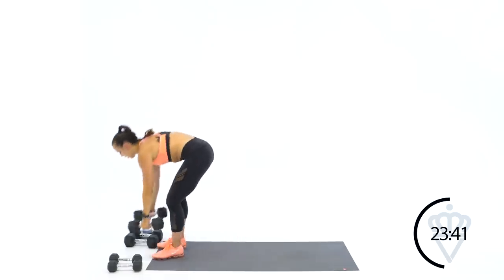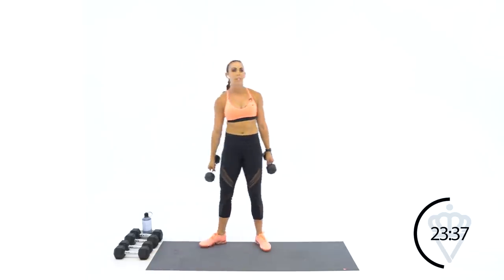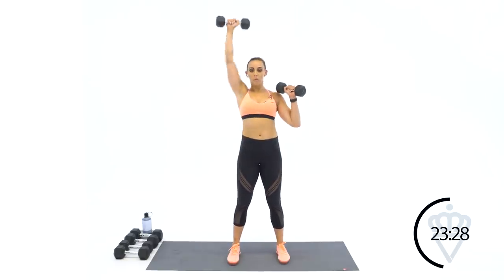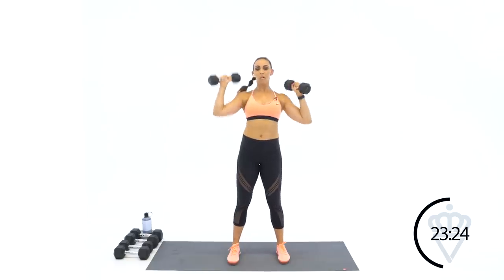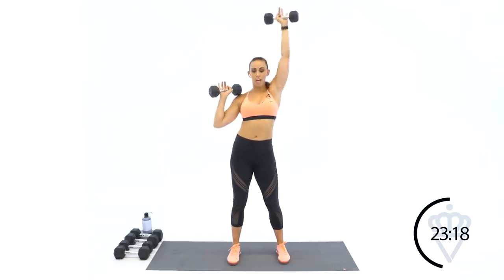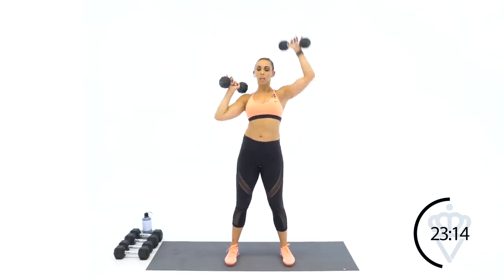Good job, 15 seconds rest. Grab those lightest weights and I want you to pump these reps out for 60 seconds — big deep breath, shake it out. Three, two, one, let's go. Keep this beat with me — left, right, left, right. Don't stop. Left, right, left, right.